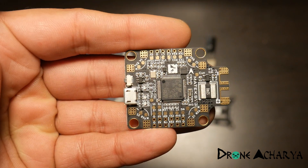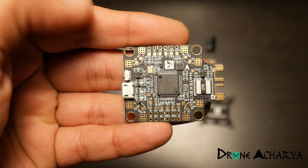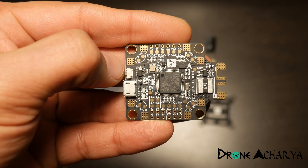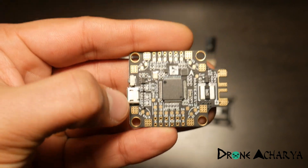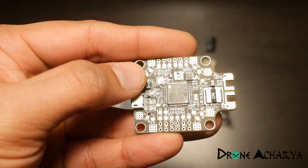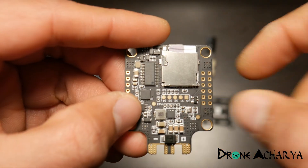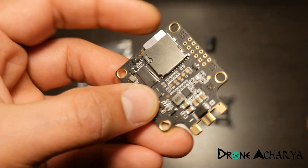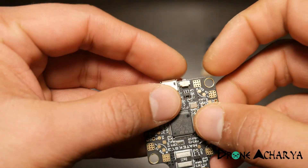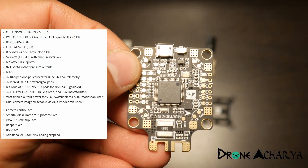It's an all-in-one flight controller, which means you don't need a separate PDB to connect to your ESCs — that's really good. I like to fly with individual ESCs and that's why this is going to be really helpful, since you can connect your ESCs to the board directly. There is also an option to use a four-in-one ESC using the pads provided on the board.